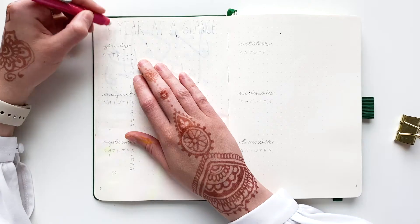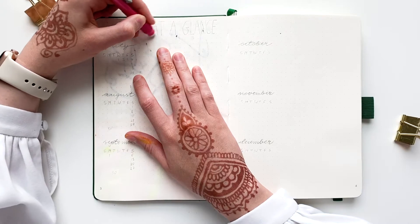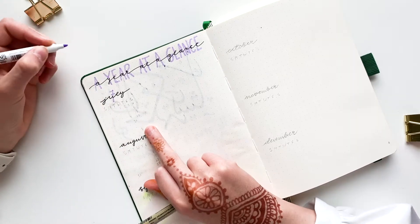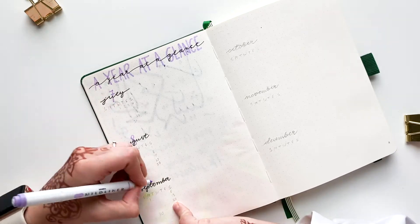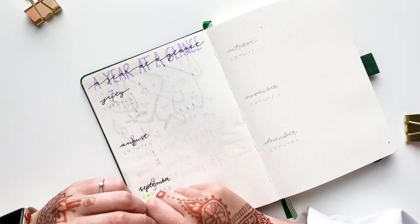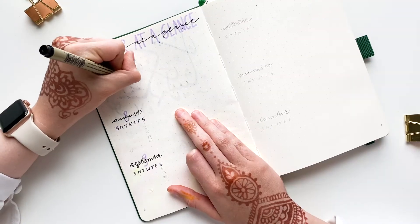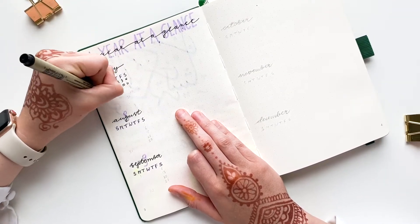Now it's time for a year at a glance. In my old journal I created a year at a glance for a full year, but this time I just need the remaining six months of the year — July, August, September, October, November, and December. You can watch my July and August monthly spreads already on my channel, and you can also download a free printable for the August monthly overview from my website under free resources.